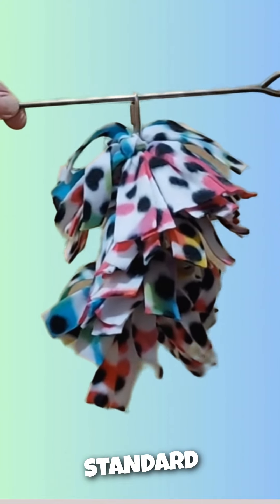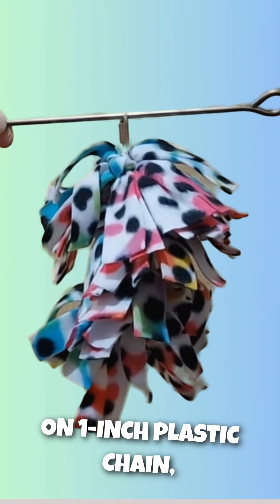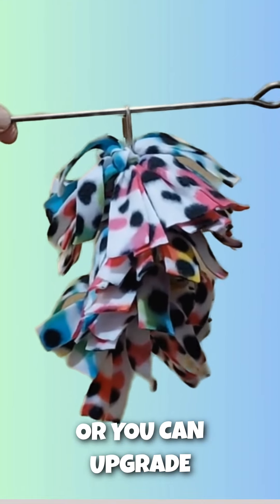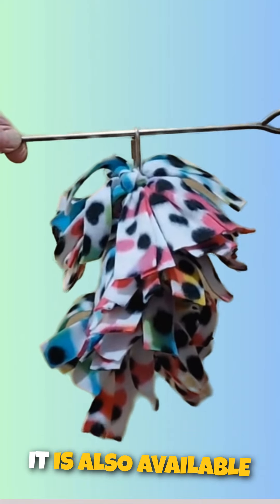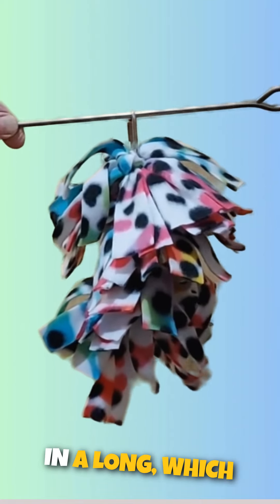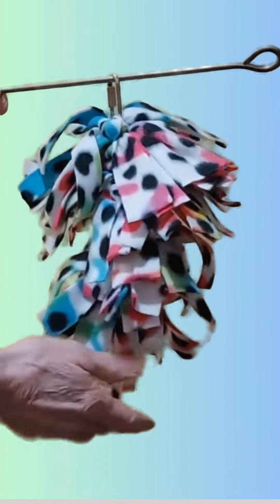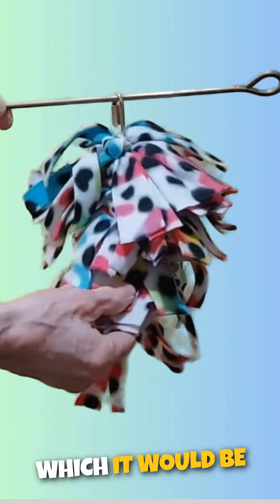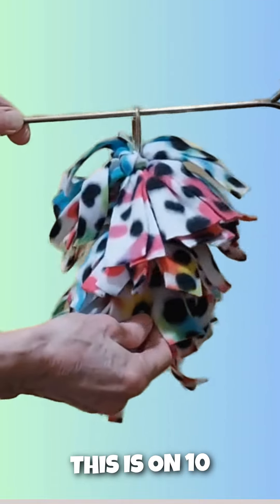It is made standard on one inch plastic chain, or you can upgrade to stainless steel chain for an additional charge. It is also available in a long size, which is another third longer than this size, and would be on 15 lengths of chain. This one is on 10 lengths of chain.